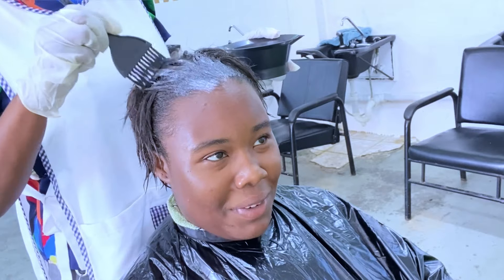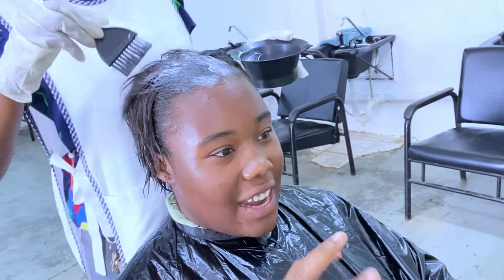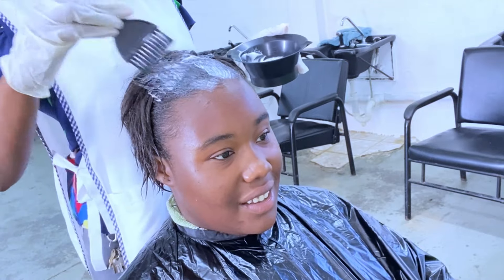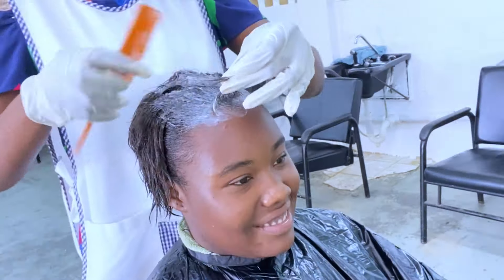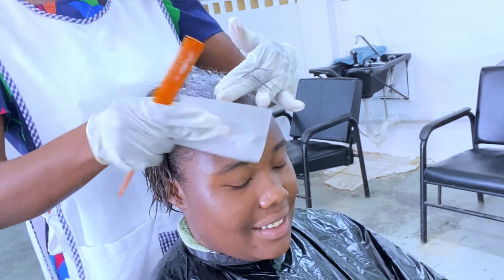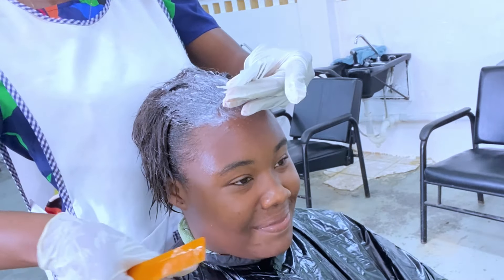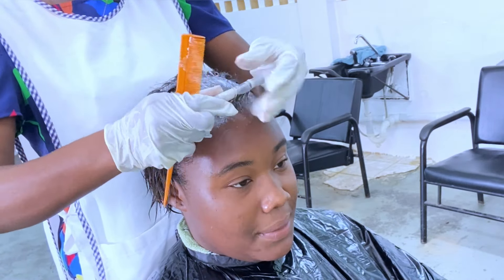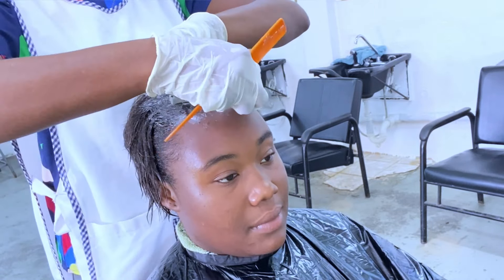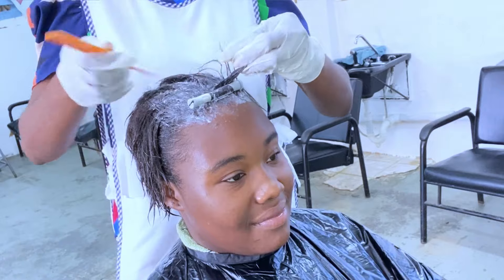Now we apply the booster, which is where we start rearranging the hair into a curly formation. I only apply the booster to the section I'm going to work with first. Some stylists prefer to apply the booster to the entire hair, but the booster should be under processing for 10 minutes, and if I apply it to the entire head while working slowly, it will dry out. To save product and avoid over-processing, I only apply the booster to the section where I'm about to place the rods.